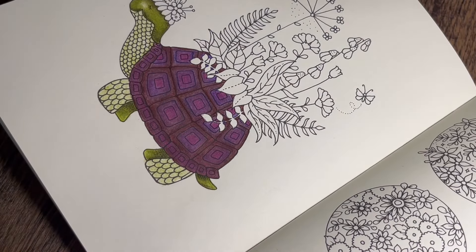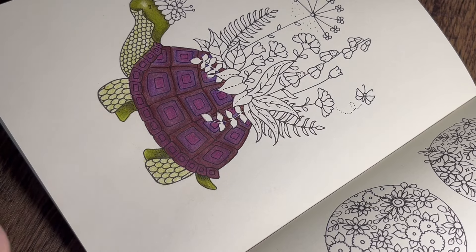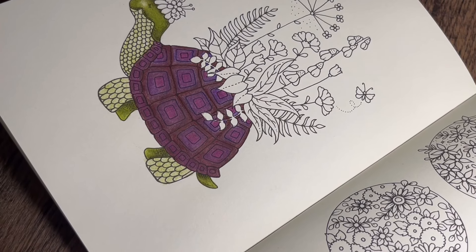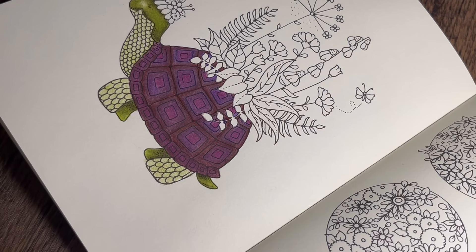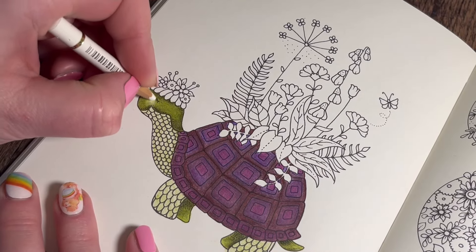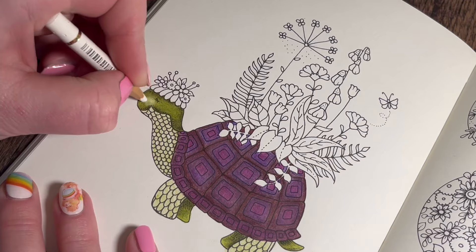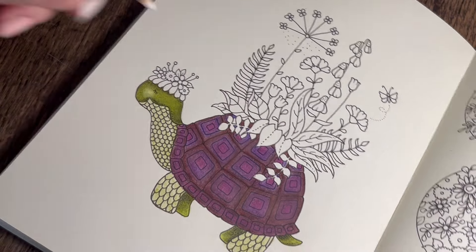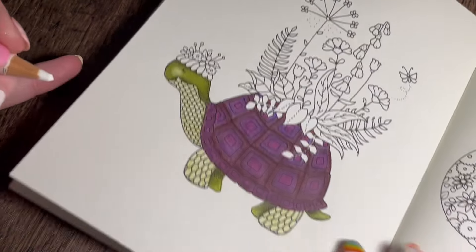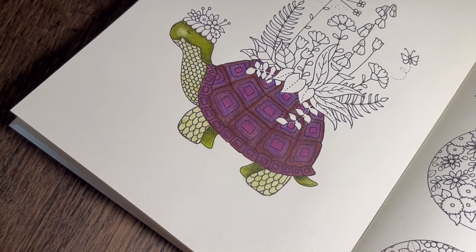I might leave a little highlight on the tail. Let me get my white pencil. I'll give it a quick sharpen. I'm just going to use White Pencil 101 - or any white pencil or blender pencil you have - and pop that in there, and a little bit on the edge of the tail. Next we're going to do the other feet that we've left out.